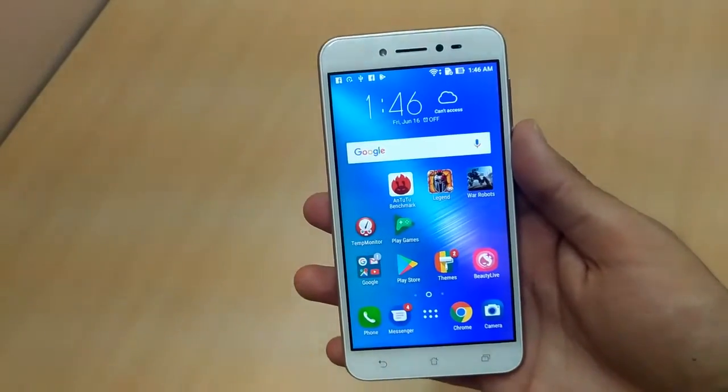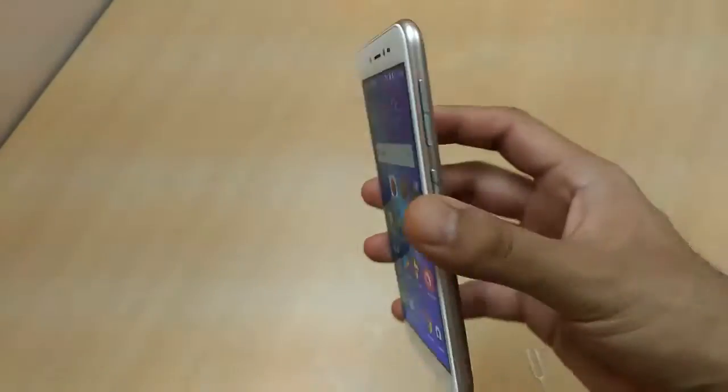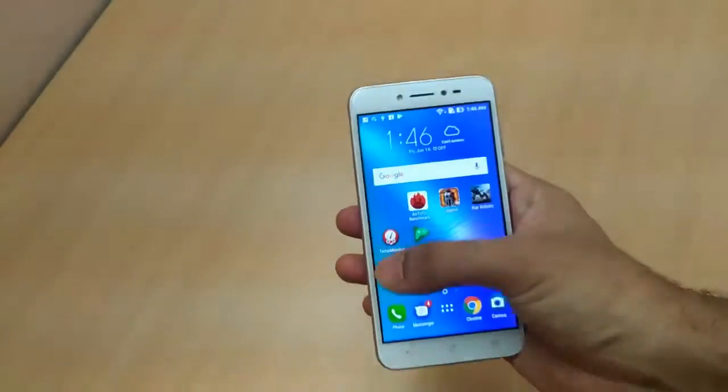This is the 5-inch Zenfone Live smartphone from ASUS and I really like the display and the form factor. It's a pretty light phone and it's kind of innovative how they have managed to put in all that hardware and produce such a light and compact phone.